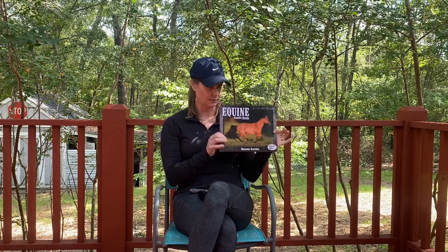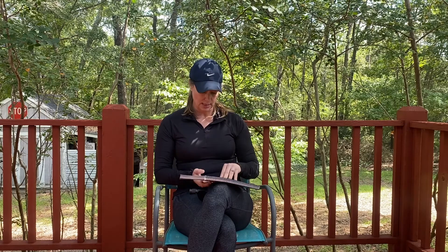Hi guys, so it's been about a week since I got my red light and I wanted to give you an update on everything that I've been doing with it, how it's been working. I got the equine guidebook and I liked it enough that I actually ordered the dog book as well. I don't really treat dogs, but everybody's got barn dogs and I feel like if I can help them, I'd like to do that too.